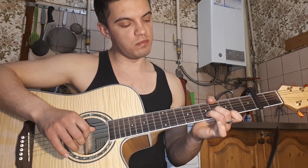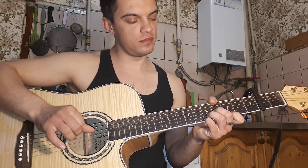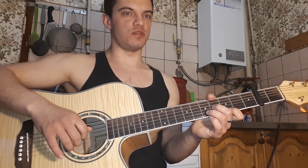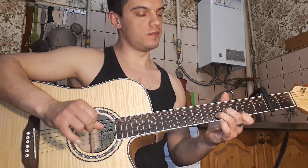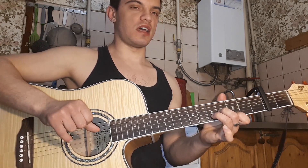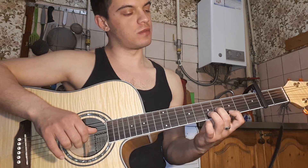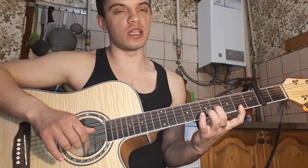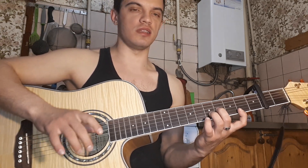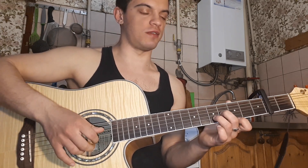Теперь ставим мизинец на первой струне седьмой лад. Поставили мизинец, сыграли вниз-вверх. Все вместе получается вот так. Убираем мизинец, играем вниз. Теперь указательный палец сдвигаем на четвёртый лад первой струны и играем два раза вниз. Делаем длинную паузу и ещё раз вниз. И сразу же заново.